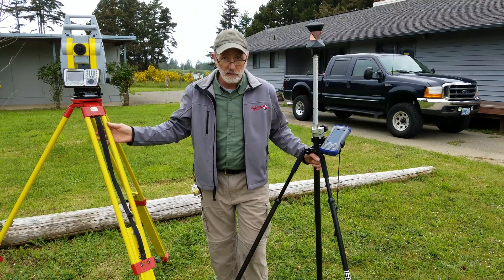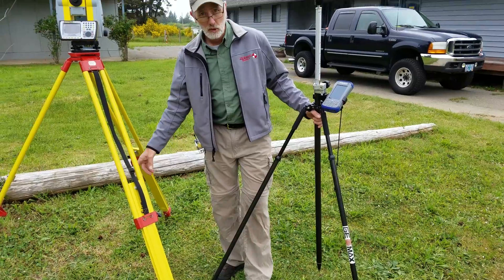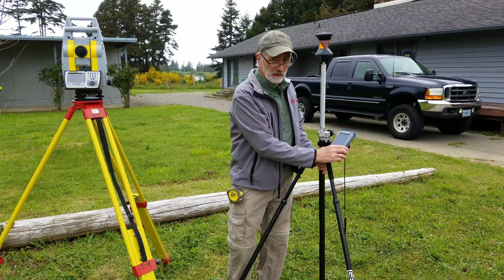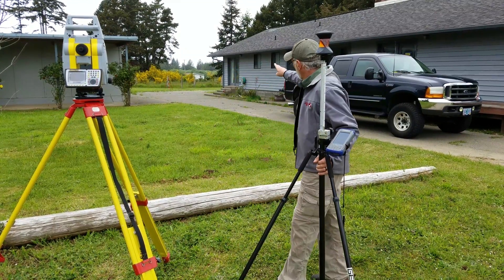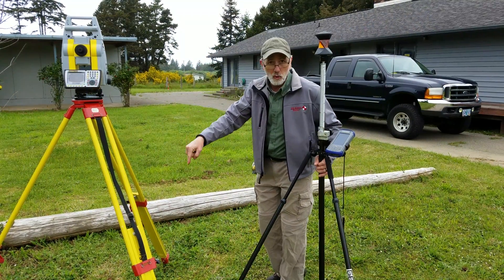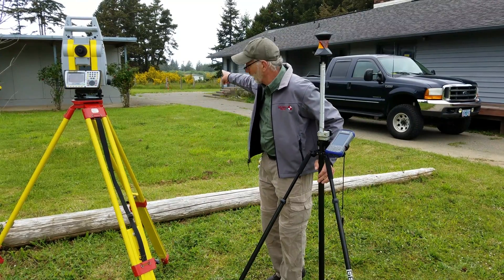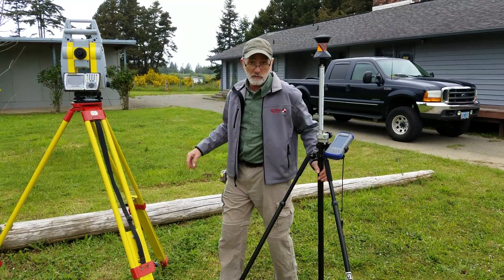We have set up the instrument over the occupy point on that hub. We have set up the job in the data collector and we have shot the instrument to the back sight over there. So the instrument has two points to refer to right now — its own point and that back sight point. Now we're ready to go to work with the reflectorless measurements.